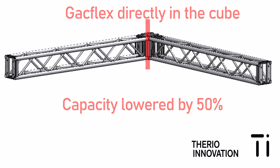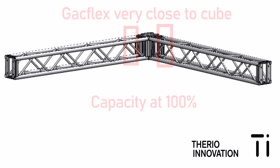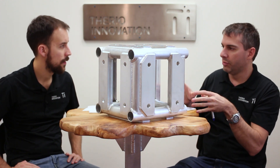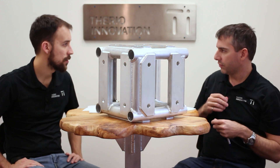If you want to keep the full span and capacity of the truss, you will need to rig the cube by attaching directly on the truss and not on the cube. So basically the cube is there more for geometric concerns — so that you can create different forms. It's important to have in mind that the cube is not there to take the load. You would have to put your sling or your gag flex just before the cube, on the truss.